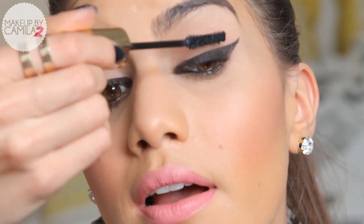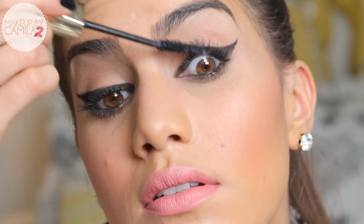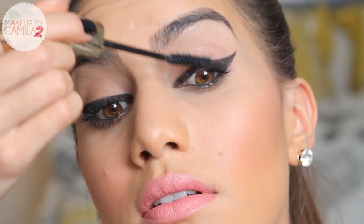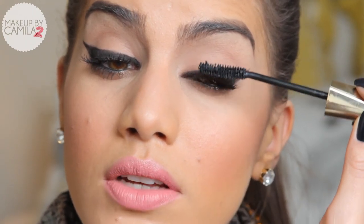So I'm just going to apply mascara now. I'm using Voluminous False Lashes by L'Oreal.